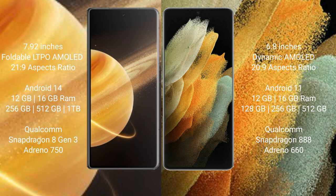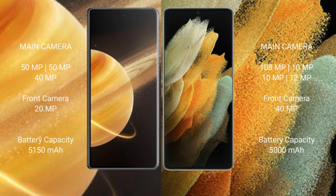The Honor Magic V3 features the GPU Adreno 750. Samsung Galaxy S21 Ultra comes with 12GB or 16GB RAM and 128GB, 256GB, or 512GB internal storage, with the Qualcomm Snapdragon 888 processor and GPU Adreno 660.